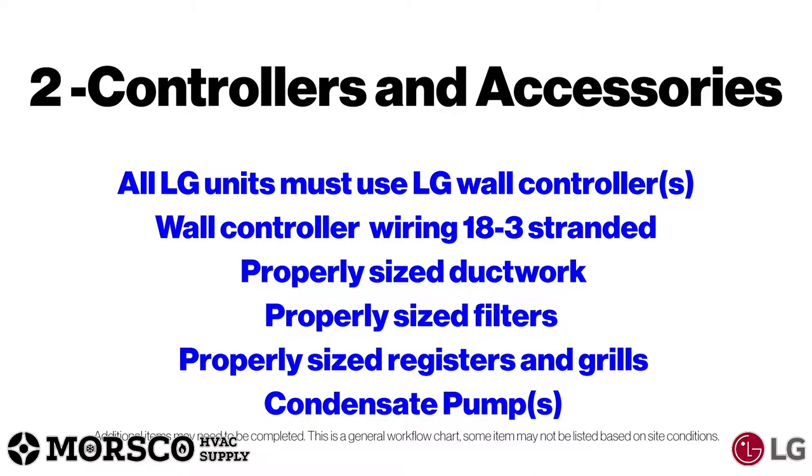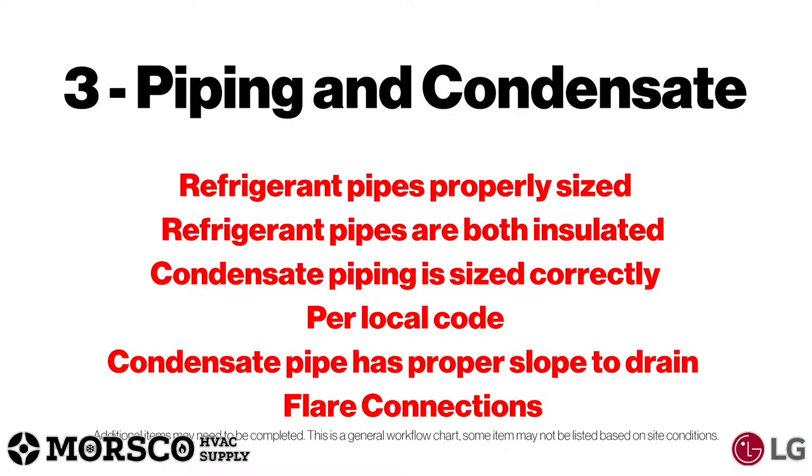All LG units must use LG wall controllers. Make sure you have the right wiring, which is 18-3 stranded wiring for your wall controllers. Make sure you have the properly sized ductwork, filters, registers, and grills. At this point you'd also consider using a condensate pump.